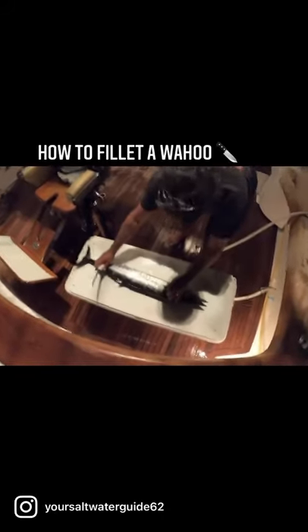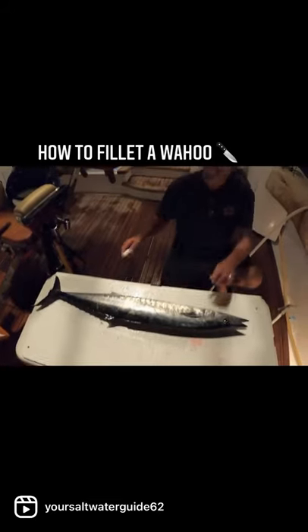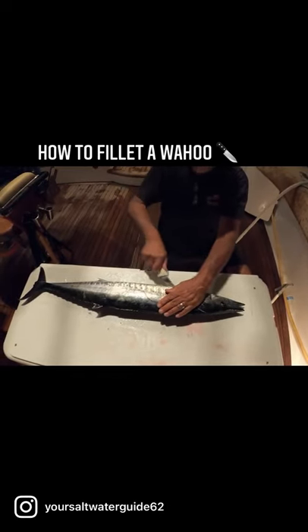We're filleting a wahoo now — big, big wahoo right here. I know you guys on the east coast think it's a king mackerel, but nope, it's a wahoo.